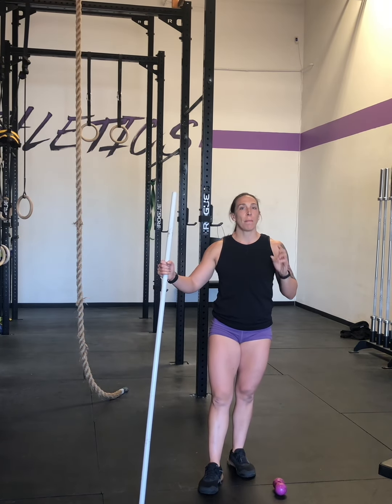What's up ladies? I'm going to go over some thoracic mobility things that we can do to improve your thoracic mobility.